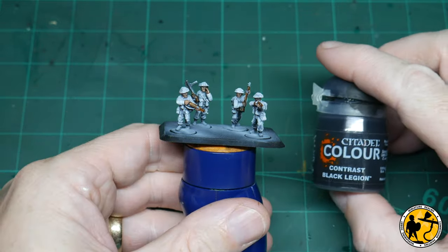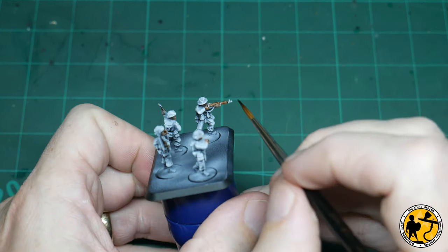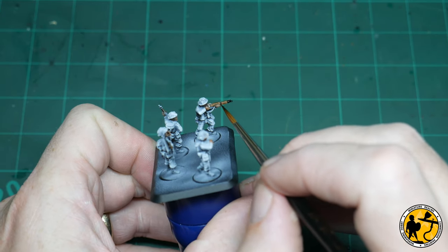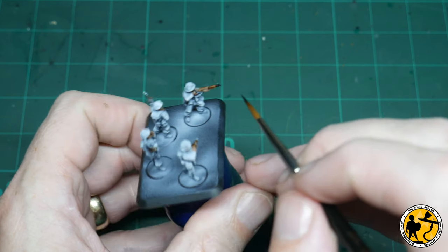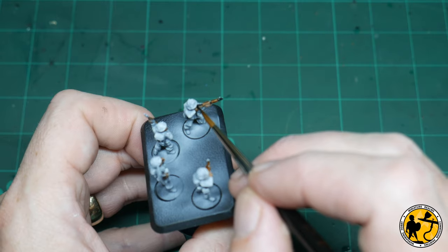Now for Contrast Black Legion — this is the slightly richer and darker version of the two contrast blacks — and I'm going to be painting the metal areas of the rifles with this colour as well. I will come back and do the boots later, but it's not really important at this stage, and I'll talk about that when I do them later on.